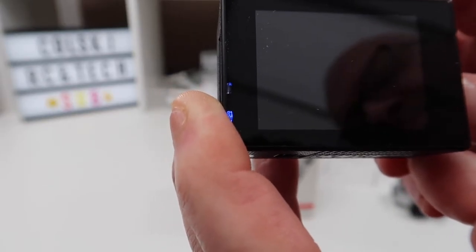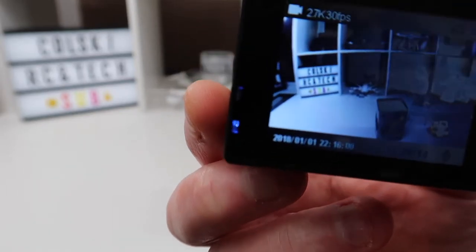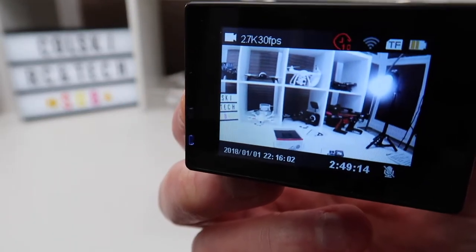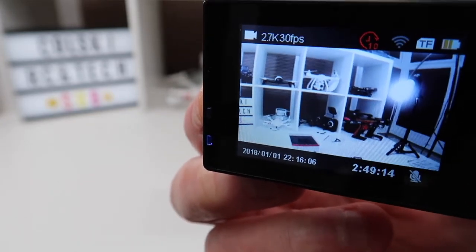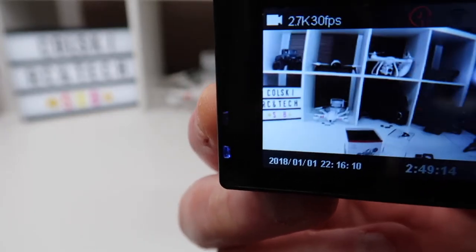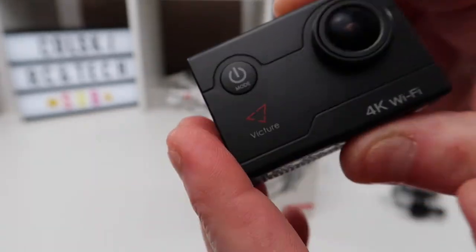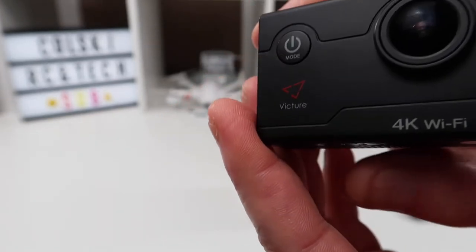You can press the button once more for firmware version and then back to exit. The screen is quite sharp — it's got a decent resolution, certainly adequate for what you need it for. This camera is quite feature-rich actually for one of these cheaper cameras.